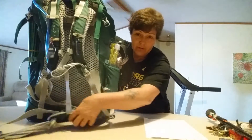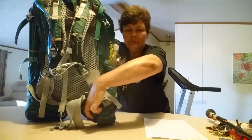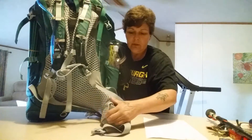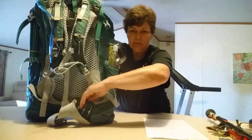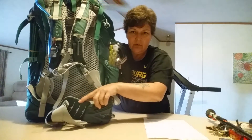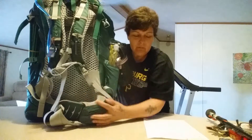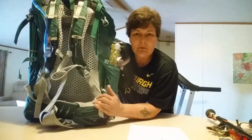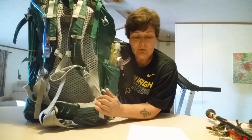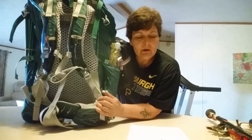Another feature I really love about this pack is this hip belt. It has velcro on this side, and these green things come out. You can see the marks on them — you can slide them in or out to adjust the hip belt. So if you lose weight you can push it in; it saves you a little bit of discomfort if it gets too loose. You can always adjust it in, and that's called the fit-on-the-fly hip belt adjustment.